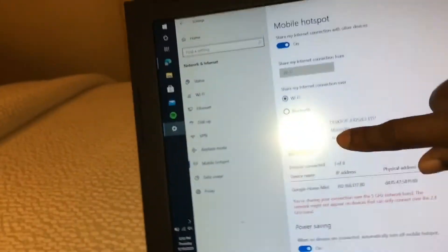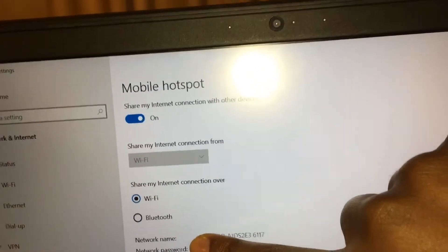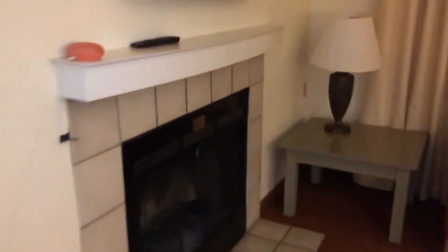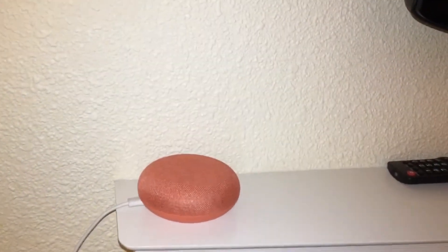What I did is: take your computer, connect your computer to the hotel's Wi-Fi, and then on your computer turn on the hotspot and create a hotspot. Then connect your phone to that hotspot. Once you have your phone connected to the hotspot, you can go to the Google Home app on your phone and continue through the setup. It's going to take like maybe two minutes and then you should be done.